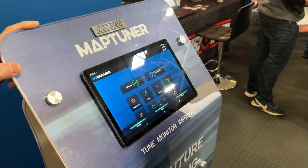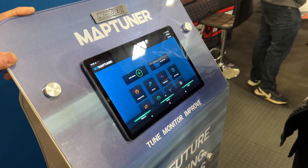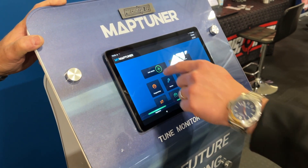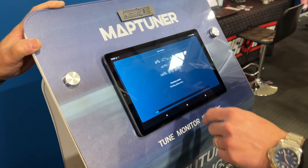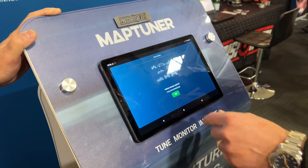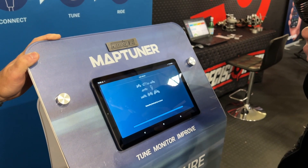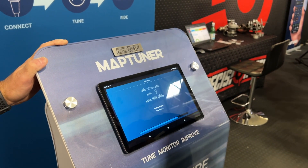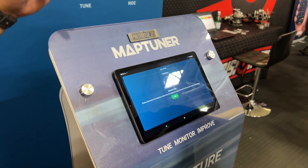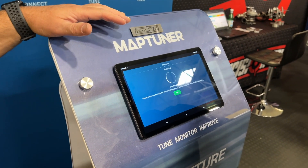You control the device using the MyMapTuner app, which works on both Android and iPhone tablets and smartphones. Here you just add the vehicle, and once added it gets stored in your MyVehicles app. One MyMapTuner unit can handle unlimited vehicles. To tune a vehicle, you need to assign a tuning license, and once assigned you can go ahead and flash your vehicle. So if you own two snowmobiles, you can use the same app to control and tune them each differently as needed.